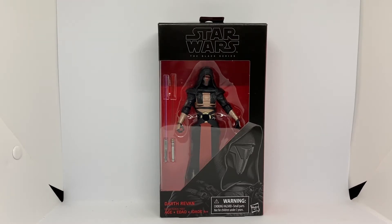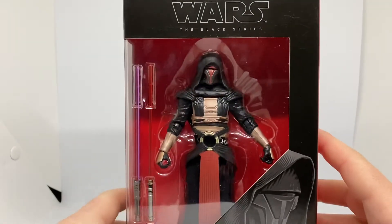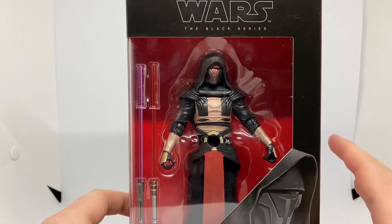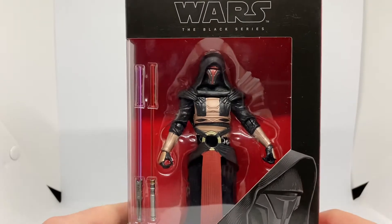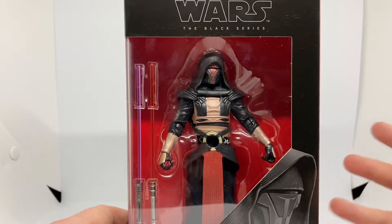So this is the review of Darth Revan, and he is awesome. I believe he's in the Old Republic games. He's got a book — it's a Legends book — and he's in the Legends games.